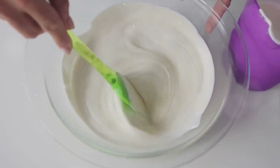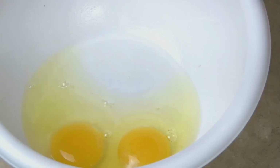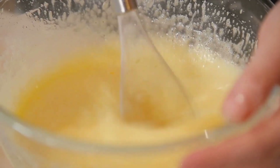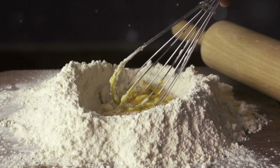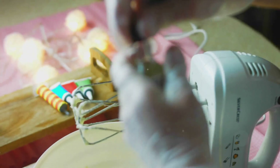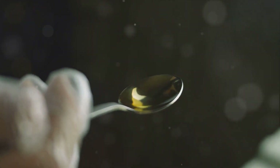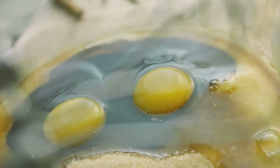Now that you have a creamy, fluffy mixture, it's time to add the eggs and vanilla. Crack open two large eggs and add them one at a time into the butter and sugar mixture, whisking well after each one to ensure full incorporation before adding the next. This creates a smooth, well-mixed dough. Once both eggs are in, pour in two teaspoons of pure vanilla extract and stir until well combined. The vanilla adds a depth of flavor that beautifully complements the chocolate chips we'll be adding later.